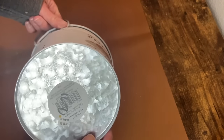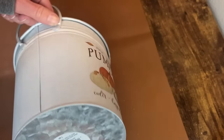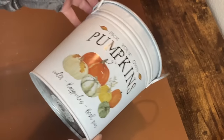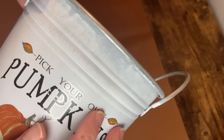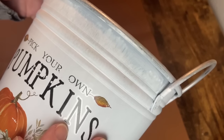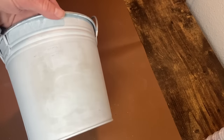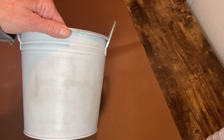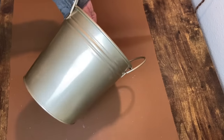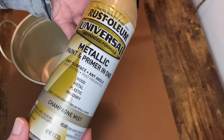My next project is a lot simpler and I absolutely love how it turns out. I have this little thrifted bucket from Goodwill. I cleaned it up, removed the stickers, and sanded off a design on the front that looked like a sticker — I was afraid it would show through when painted. I got a lot of that sanded off, cleaned everything up, and gave it a couple of coats of Rust-Oleum Champagne Mist spray paint.